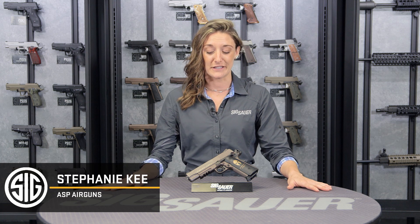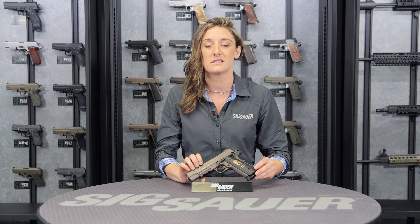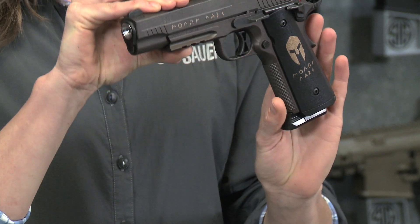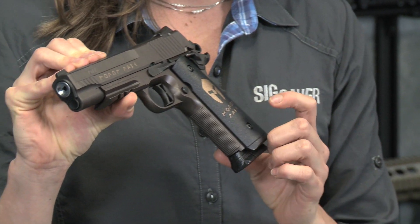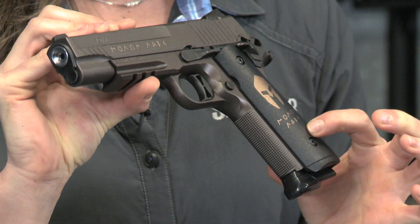Hey everyone, Stephanie here from Sig Sauer Airgun Team. Let's talk about the 1911 Spartan BB pistol. Now this is a very special gun. It is featured after our .45 cal pistol, with the same oil-rubbed bronze slide and finish as its counterpart. It also features the Molon Labe Spartan engraved slide and custom grips.